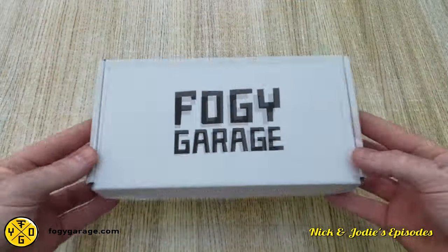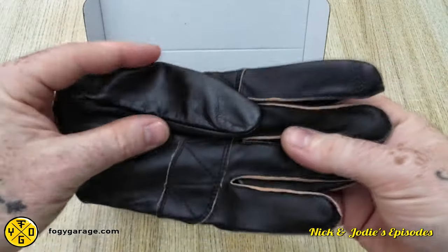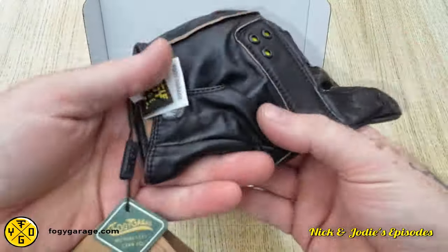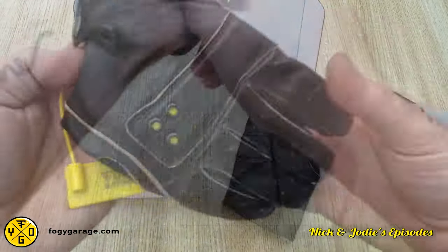The second pair we have here is for Jody — the Ethiopian Ibex gloves. They are made from foregrain leather with a lightly waxed finish that will age to give a distressed look. The leather of the fingers is perforated for breathability in hot weather, and the PORON XRD extreme impact protection is present in the knuckles.